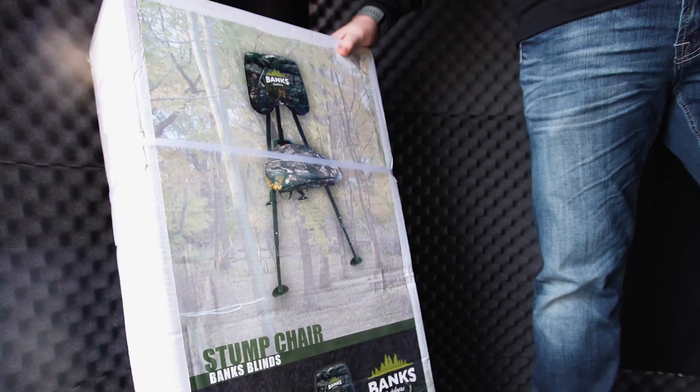And of course, when you get the Vision Series, the Whitetail Properties version comes with the Stump chair, which is a chair made for inside the blind.